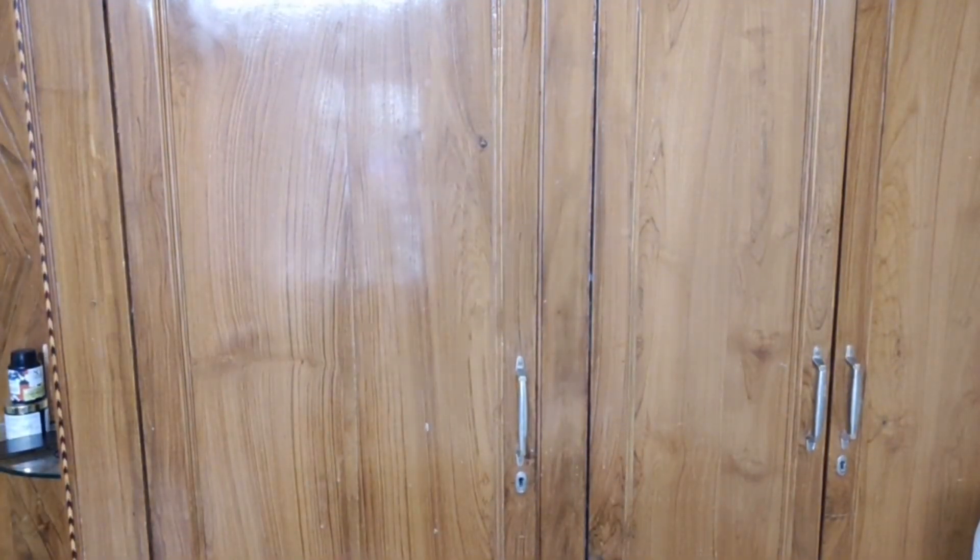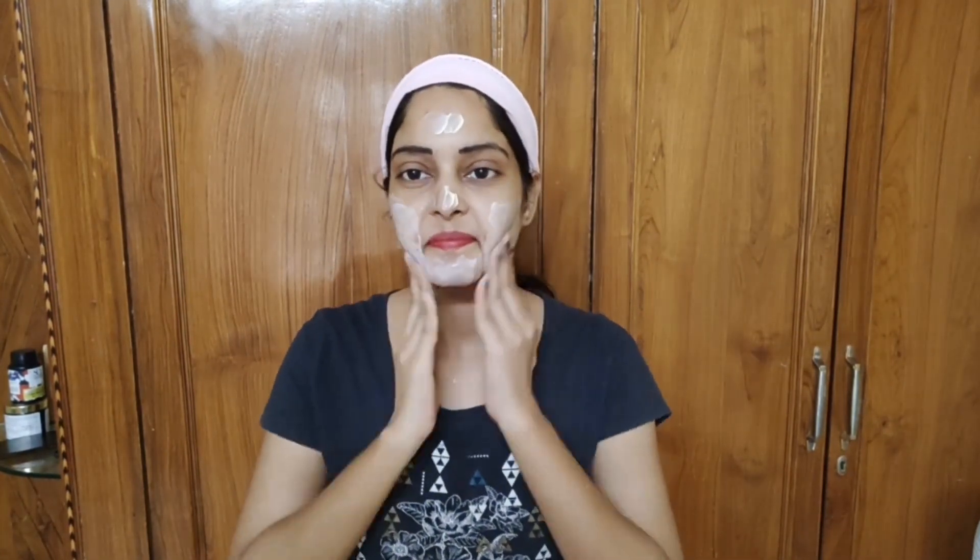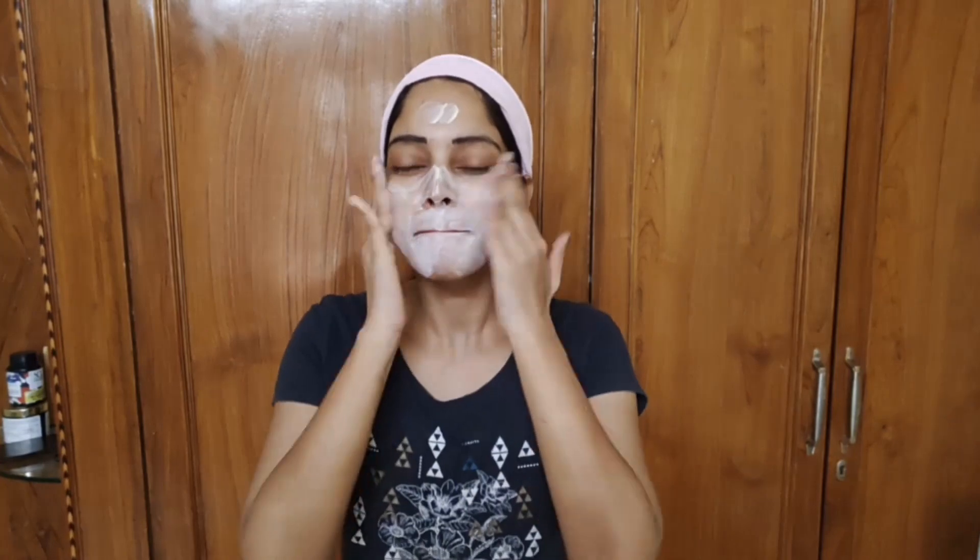The third step is the massage cream. Apply a little quantity to the face and massage in circular upward motions with gentle strokes for 10 to 15 minutes. This helps with skin tightening and improves blood circulation. It penetrates the skin deeply and gives you youthful, glowing skin.